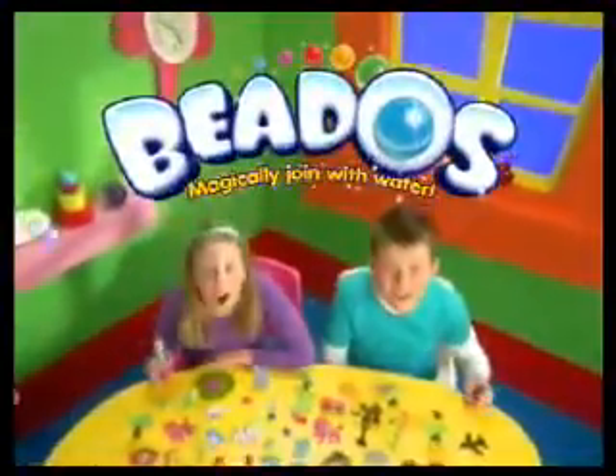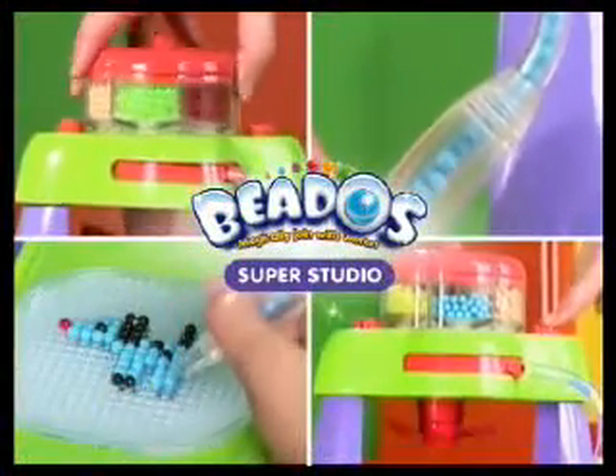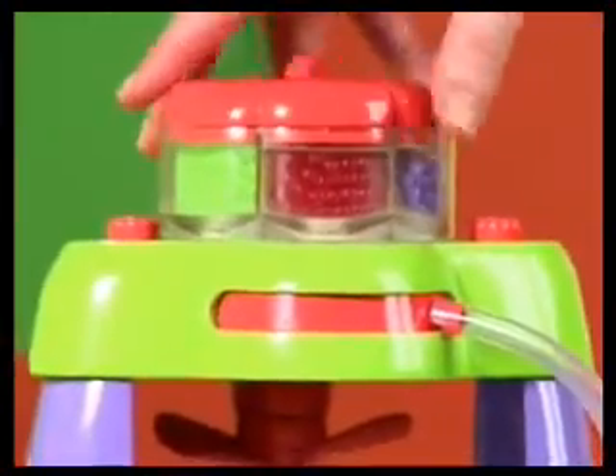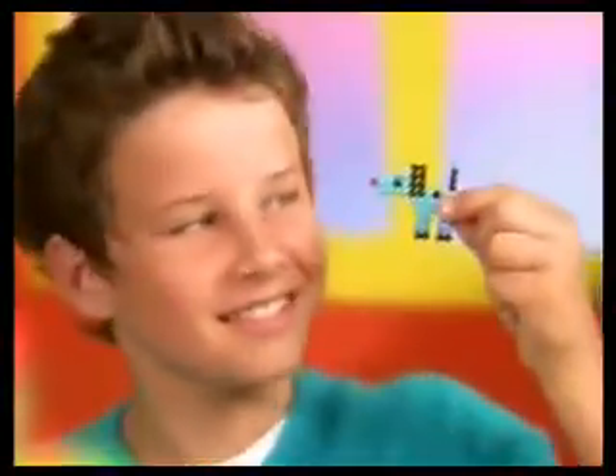Beedos! Beedos! Wow! The Beedos Super Studio is the ultimate way to create your Beedos designs. Just choose your colour and create your design with the easy click pen. Spray them with water to dry them under the fan and they magically join together.